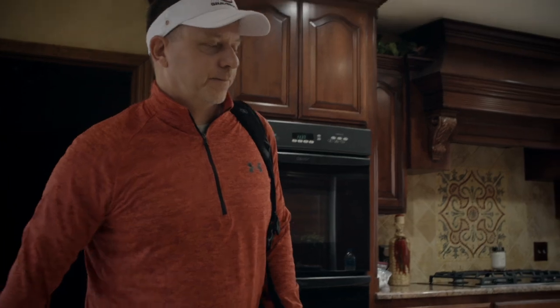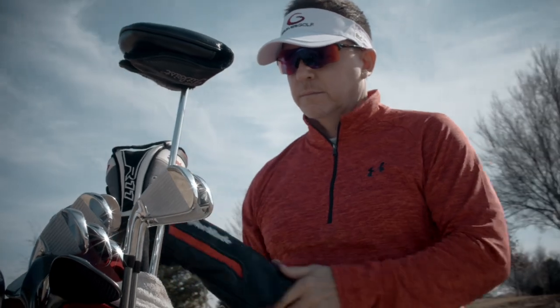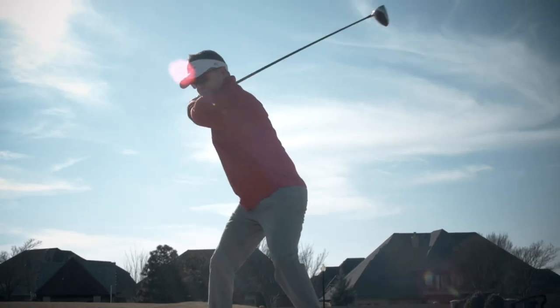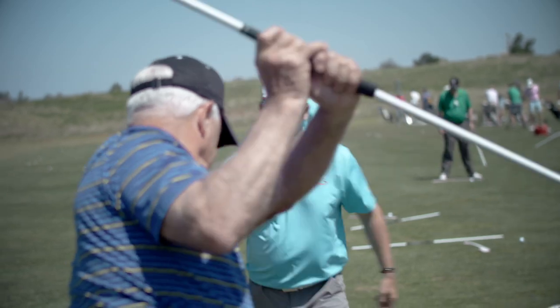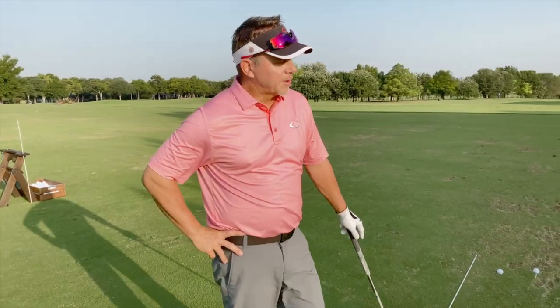Hey, welcome to the channel. Today I'm going to answer your most common questions about the single-plane swing. There's no better feeling than waking up in the morning to go play golf knowing you're going to play well. My mission today is to help as many people as possible play great because of the single-plane swing.